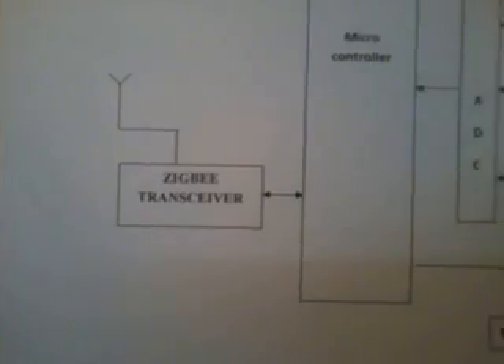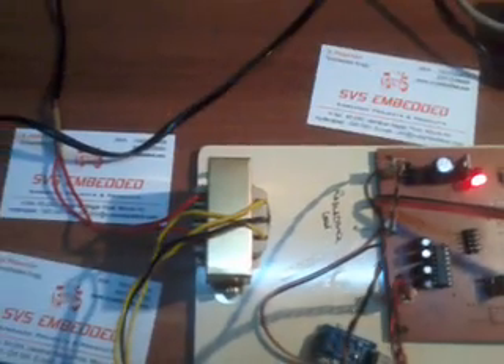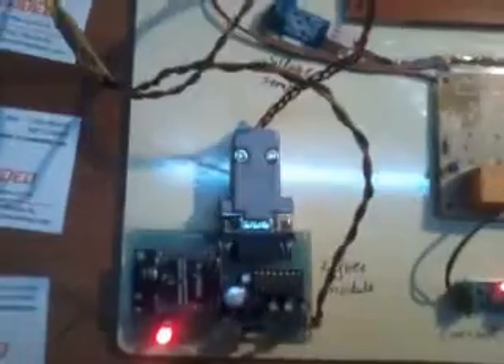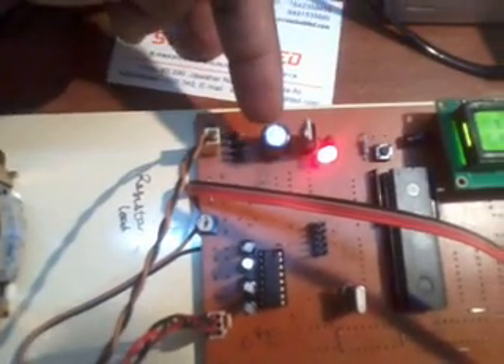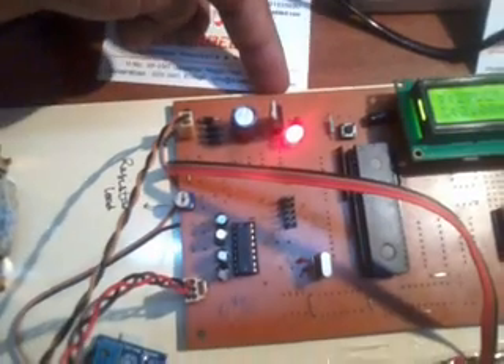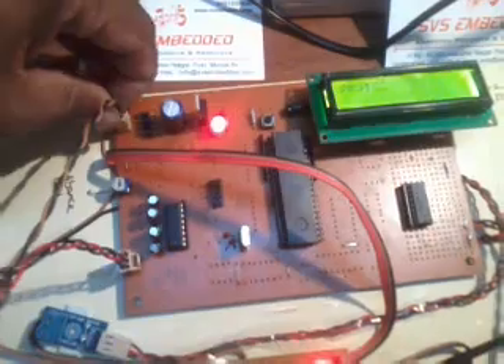This is a 2.4 GHz ZigBee module. Moving into the hardware section, I am using a step-down transformer connected in parallel for both the ZigBee module and the main unit. I am using one bridge rectifier, one filter capacitor, and a 7805 regulator. There is an LED — when power is on the LED should be on, and when power is off it should be off.